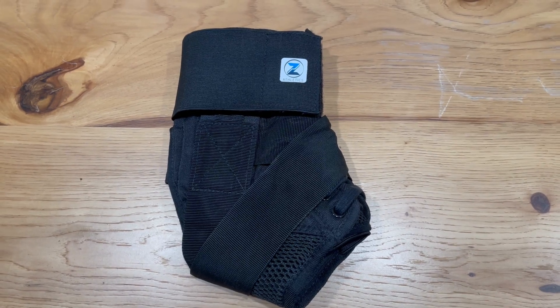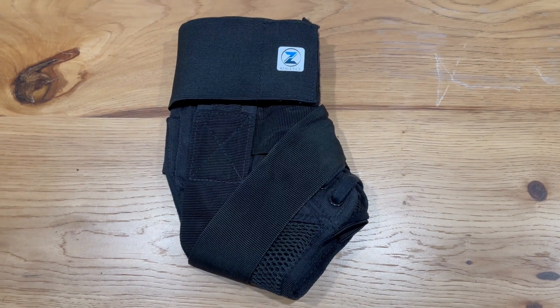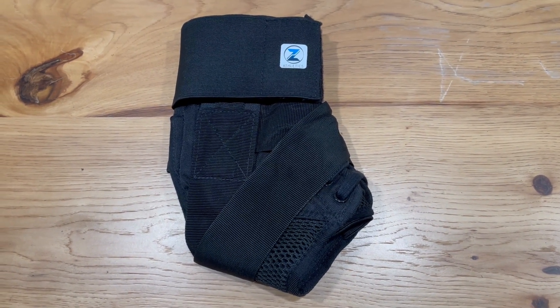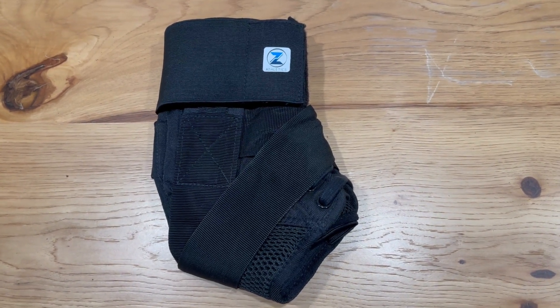This is the Zenith Ankle Brace. It comes one per pack. It's great for sprains or tendinitis. You can use it for sports such as volleyball, soccer, running, and basketball.